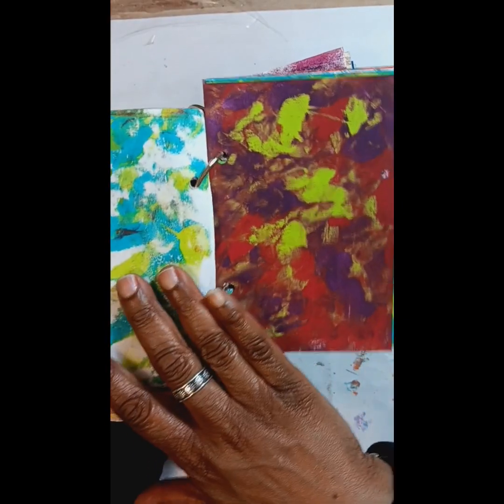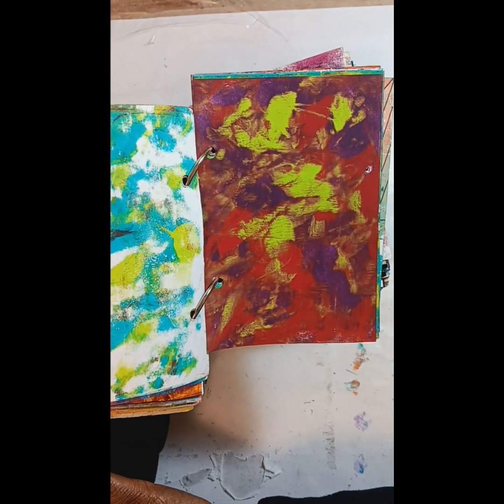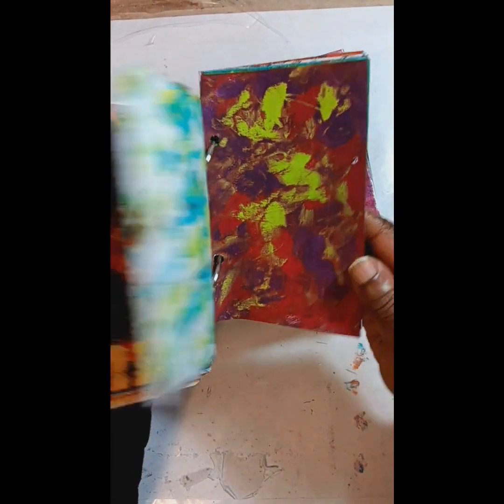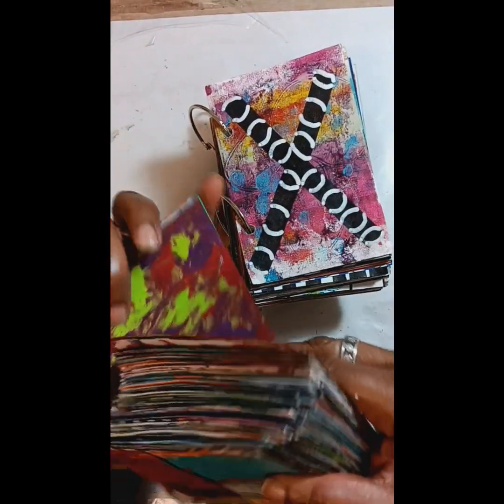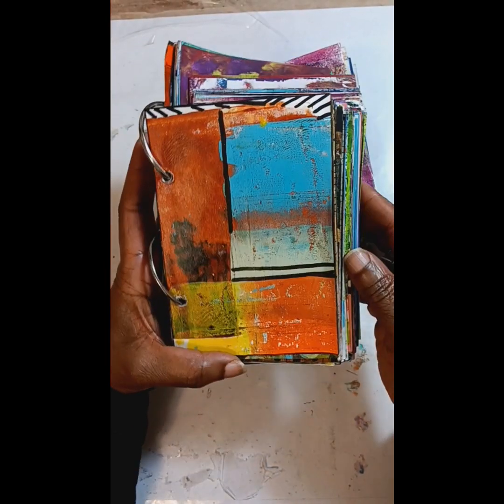Hope that you have a wonderful, healthy, prosperous, and a blessed new year. Keep doing art. Keep thinking outside the box. Till next time.